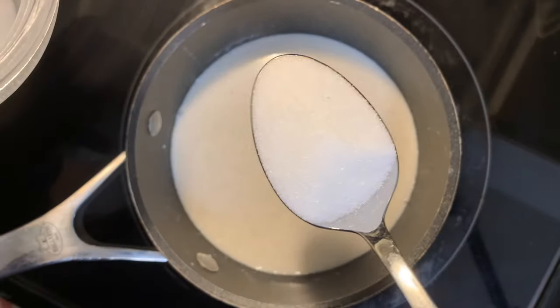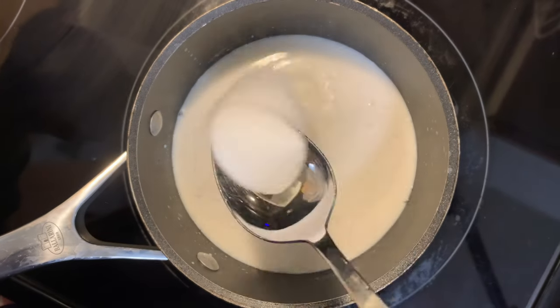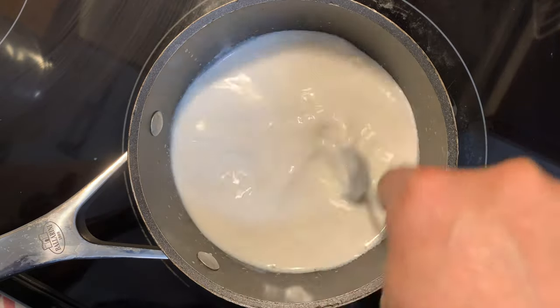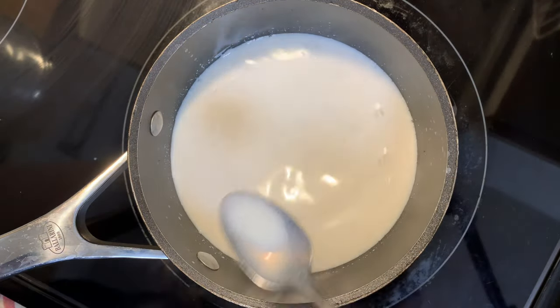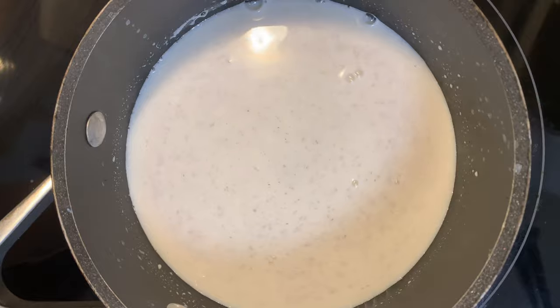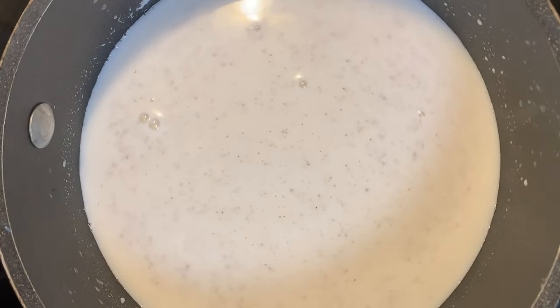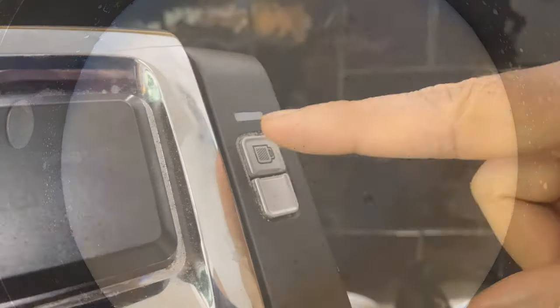Just to adjust the sweetness, add in a bit of sugar. You can use whatever sweetener you like and add as little or as much. Give it a taste — you really want to look for an intense vanilla flavor and aroma. Just look at those little beads of vanilla floating in that milk. That is incredible.